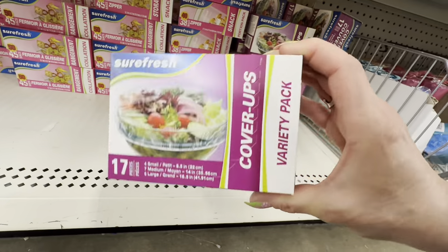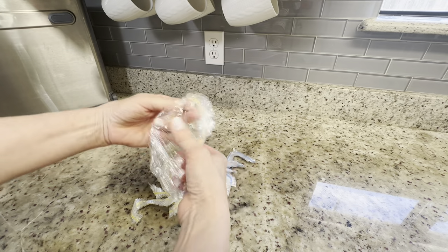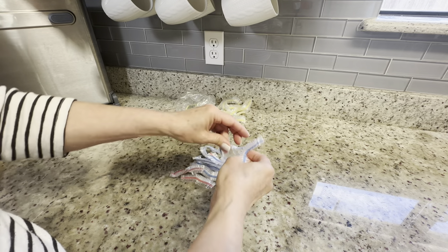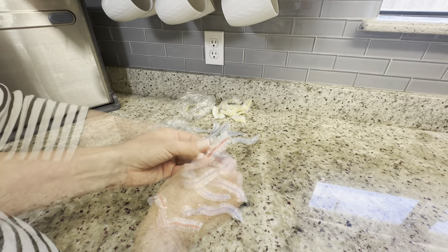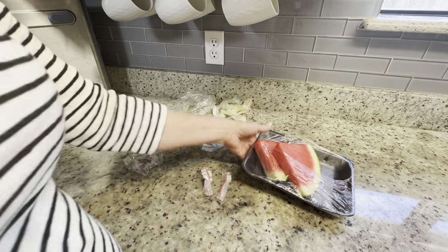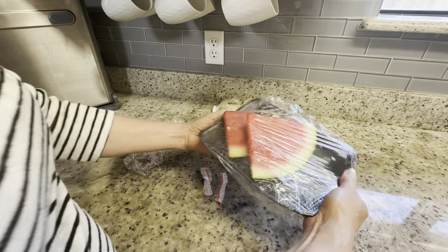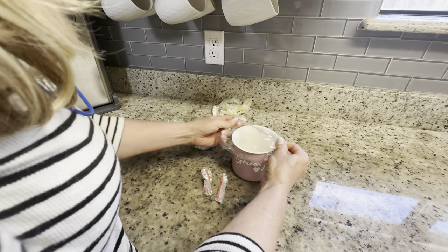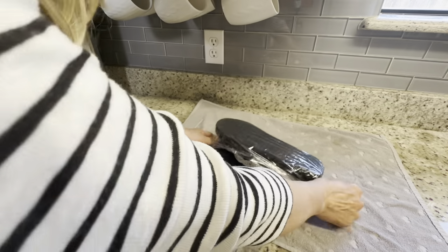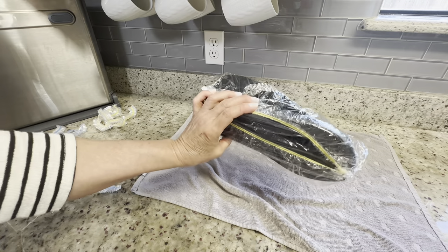Here's a Dollar Tree sleeper item I must have passed at least 100 times — these bowl cover-ups. You get 17 in one pack in three different sizes. I couldn't tell too big a difference between the large and medium but the small are significantly smaller. They're perfect for covering leftover watermelon when you can't find the right container, protecting a hot tea or coffee outdoors from bugs, covering dirty shoes when packing for the beach, or even covering the remote control in a hotel.